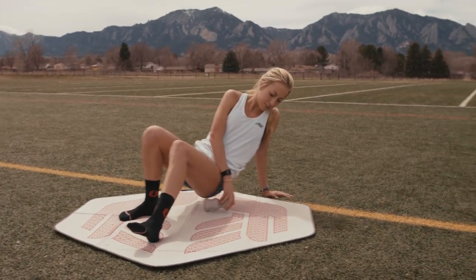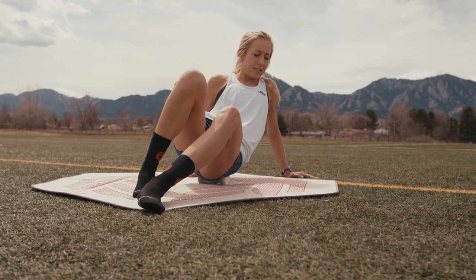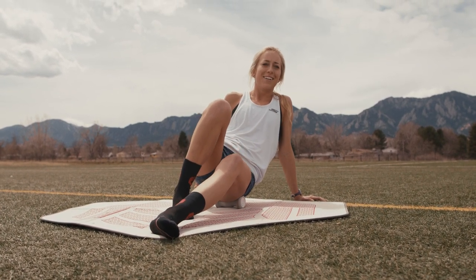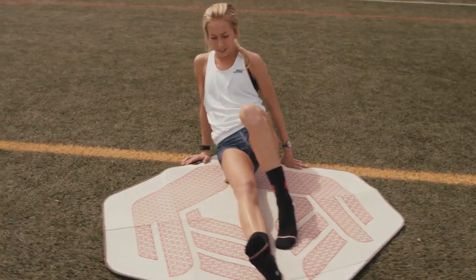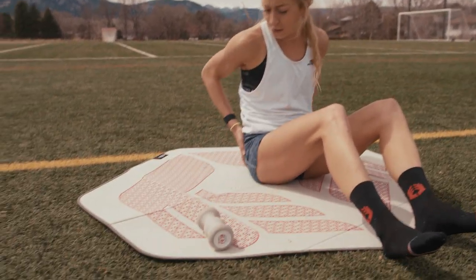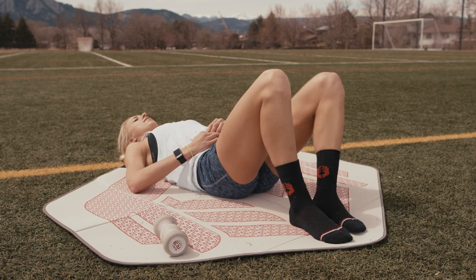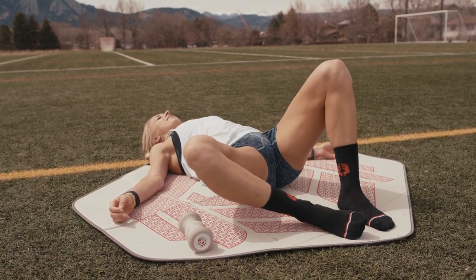It's a small roller but you can still get your glute really well with it — mostly just back and forth slowly. Getting some tan lines today — it's almost 80 degrees in Boulder! After I loosen those up, I'll do some clams. It's after a hard workout so just nice and easy: squeezing your glute, letting the knee fall out. Five on each side.